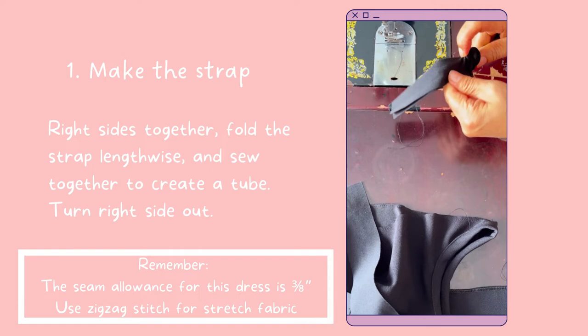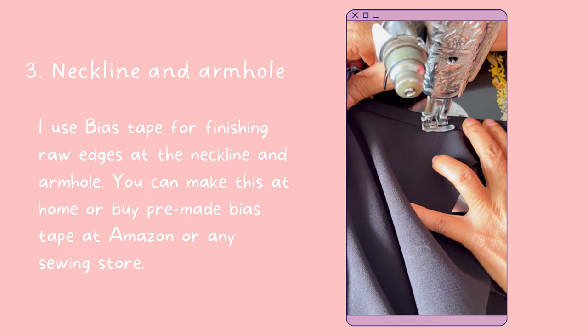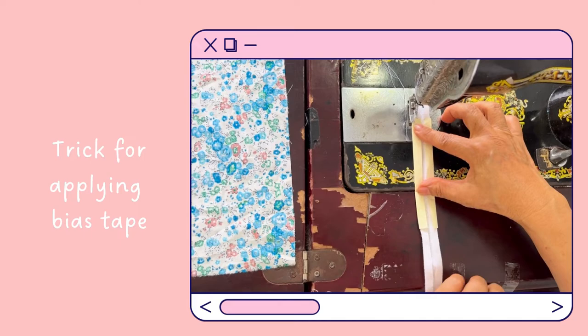First, we will make the strap: right sides together, fold the strap lengthwise and sew together to create a tube, then turn it right side out. Next, with the dress pieces right sides together, serge the shoulder pieces together. I use bias tape for finishing raw edges at the neckline and armhole. You can make this at home or buy pre-made bias tape at Amazon or any sewing store.